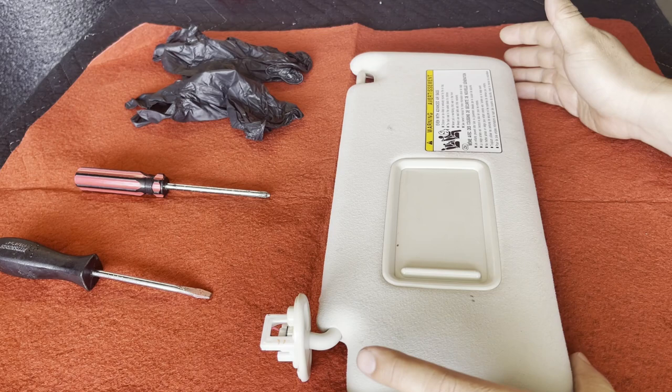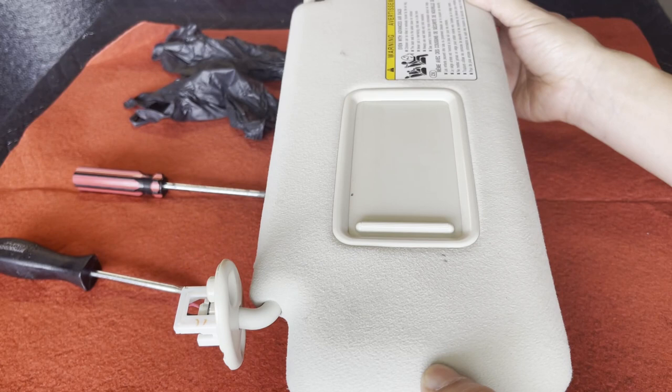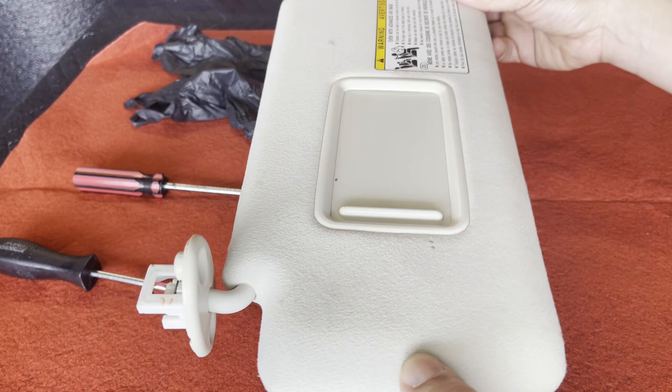A typical sun visor is held in place by a rod and a barrel mechanism hidden underneath the cloth of your sun visor. Over the years, especially if you have an earlier model GX, you're going to discover that the rod assembly holding up your sun visor gets weak and can no longer hold up the weight of your sun visor.